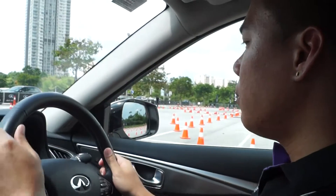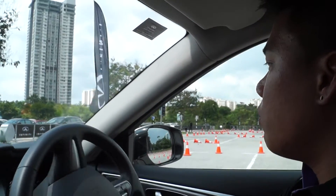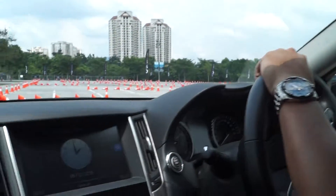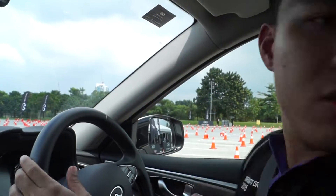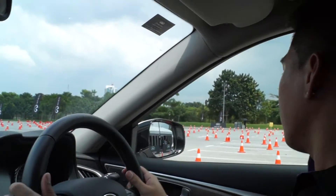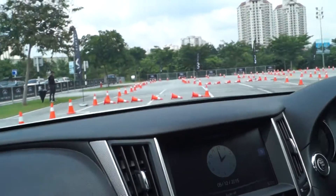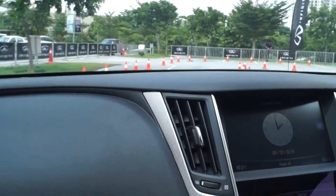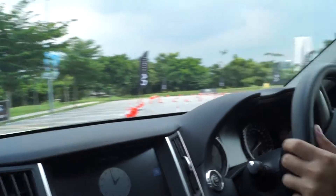All right, first we will stand by here. The first session is a slalom, so sit me up. Constant speed — try to maintain speed and use only the steering wheel. You drive two laps, so you can take it easy in the first lap, and if you have more confidence you can go a bit faster.